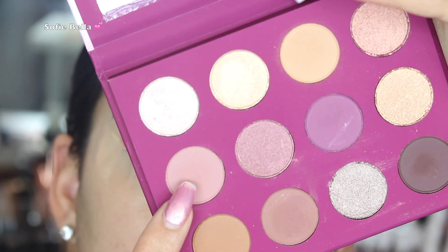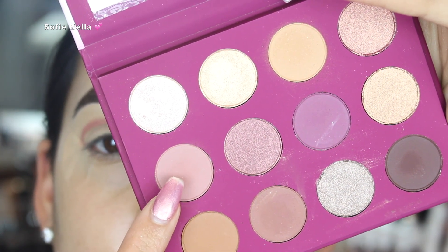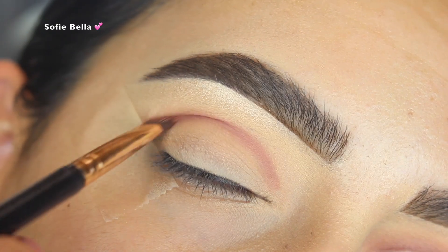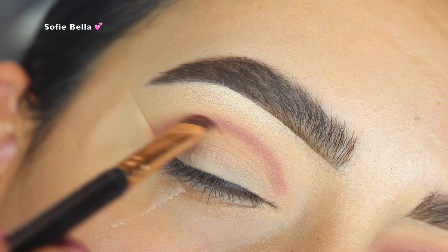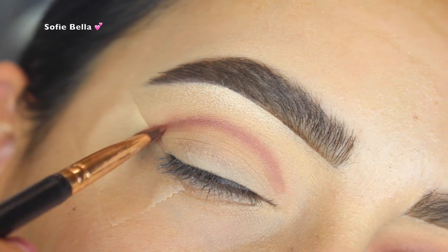Next I went in with the shade called Fool's Brush, which is a really pretty mauve-y color. I used my Morphe R44 brush to apply that, going above my actual crease in back and forth motions.